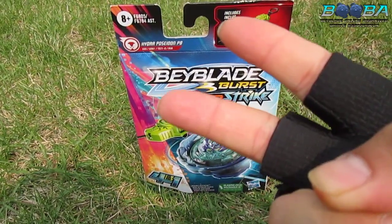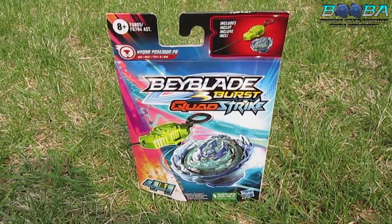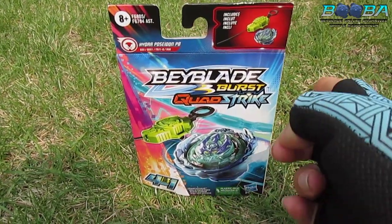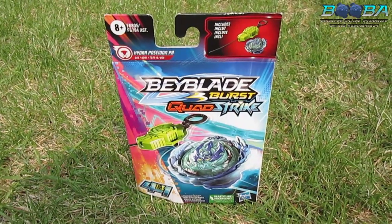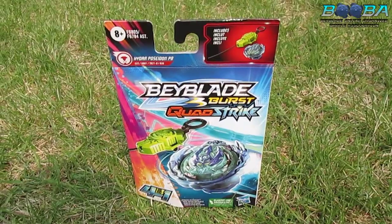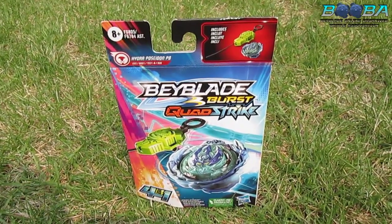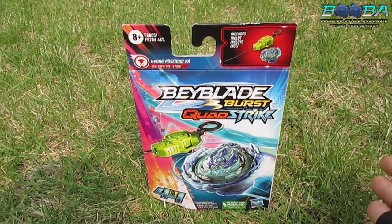Ohio Beyblade fans, it is I, the commissioner of Booba Chill. Finally coming at you with the unboxing for Hydra Poseidon, and a little bit of a story time - because there's a reason why you haven't seen any Booba content in a long time.